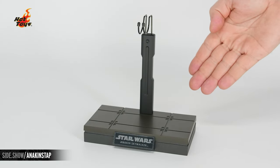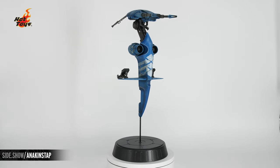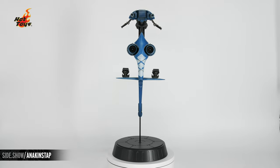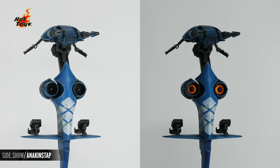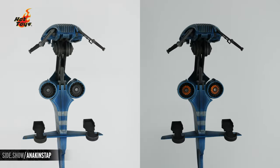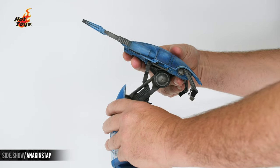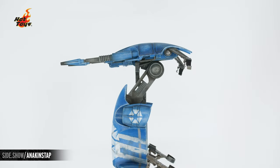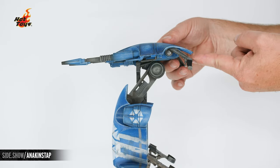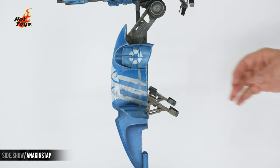A figure display base is included for when the figure is not attached to the STAP. The design of the STAP is incredibly unique and features wonderful weathering and battle damage, light-up features, moving parts, and a display base that's incredibly sturdy. The largest range of motion is the articulation point at the head, which goes far up and far down. The next articulation point is the handlebars, which lower and lift. And lastly, the foot pedals.